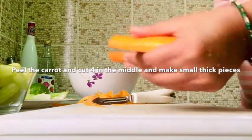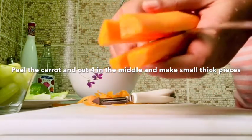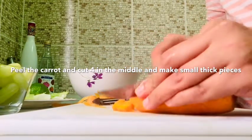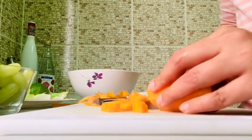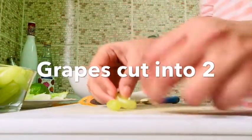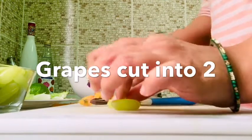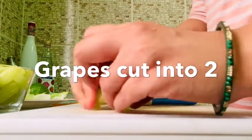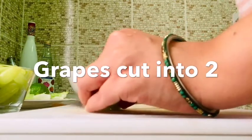This is the first time you can use all of the fruits and vegetables. Now, let's try grapes. We will cut the grapes into 2 pieces and place them in a bowl.